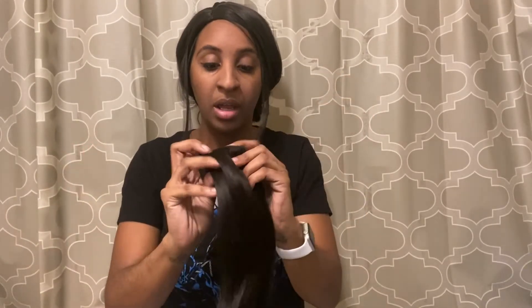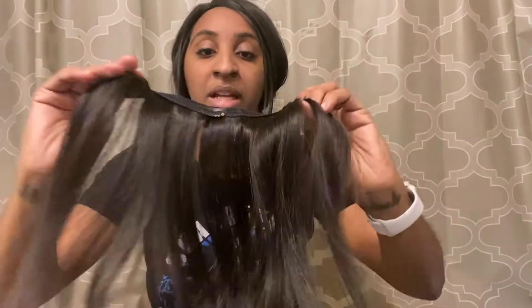What I love about this type of hair is you can do anything with it — you can sew it in for a weave, you can clip it in like it already has the clips in it, if you just want to wear them as clip-ins. You could sew it in to make a quick weave, or use little pieces to blend it with your leave out. The possibilities are endless.